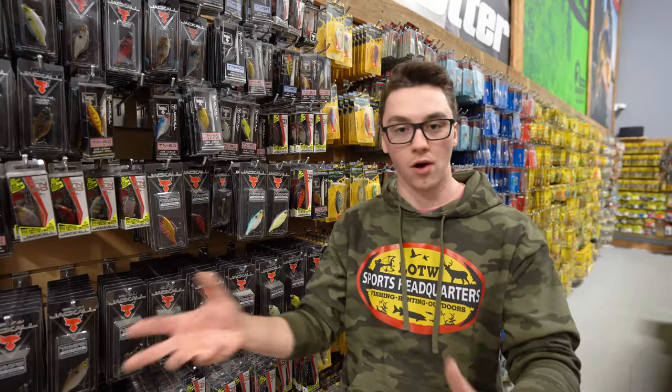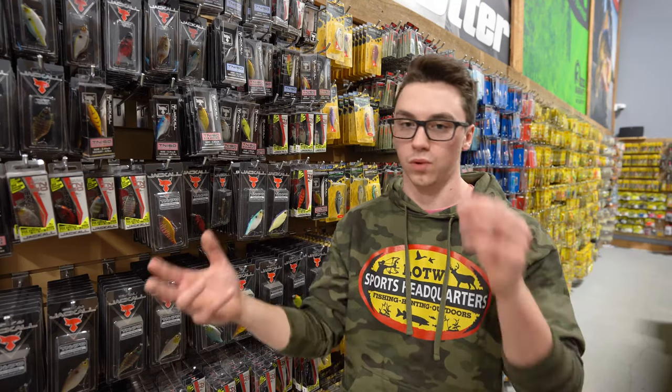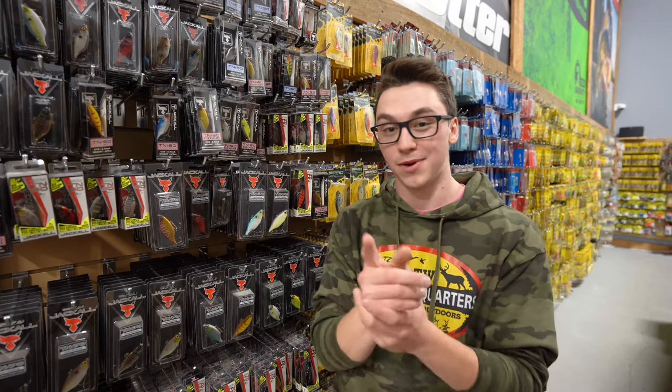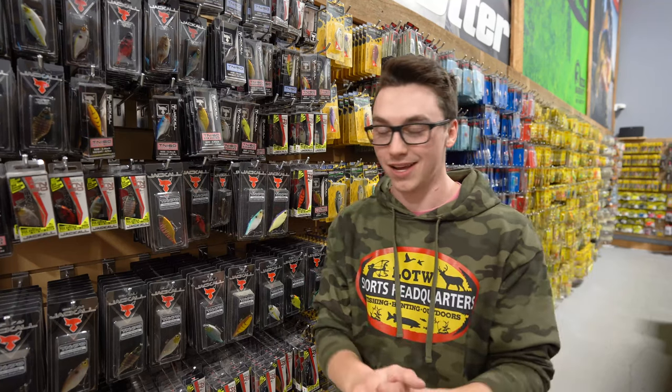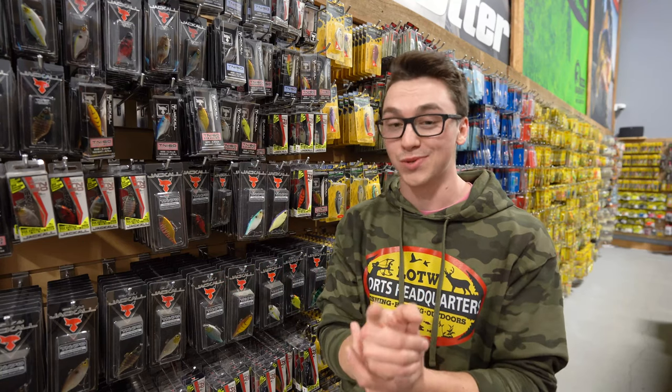Rattle baits are great for calling the fish in, whether you're fishing Lake Winnipeg or Lake of the Woods — you don't want to drill a ton of holes. It's going to call them in, but sometimes they'll come in, you'll see them on your flasher and they're not going to commit. They'll sniff it, they'll look at it, but they won't actually bite it. That's when you want to switch over to a spoon.